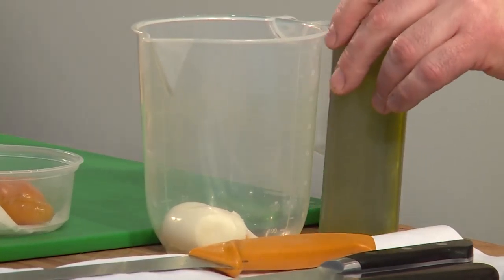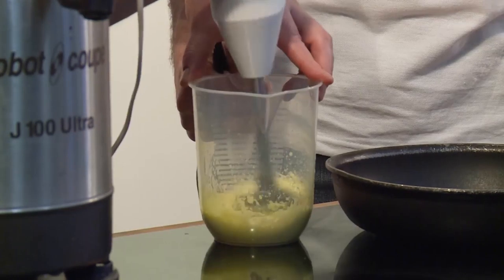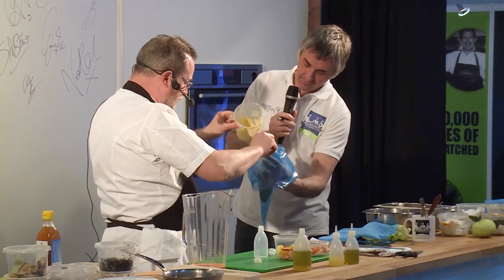I'm going to make a mayonnaise to go with this. Cooked egg, I've got my oil, I've got my miso here somewhere. Blending oil into the cooked egg — so that's in there. That's my miso mayonnaise.